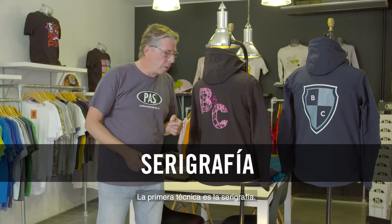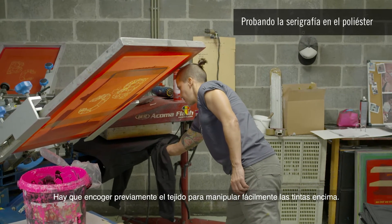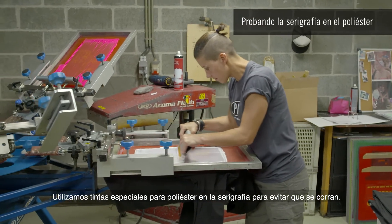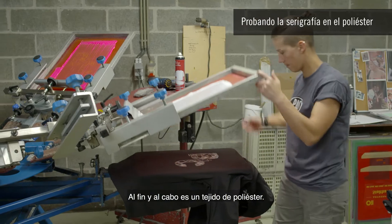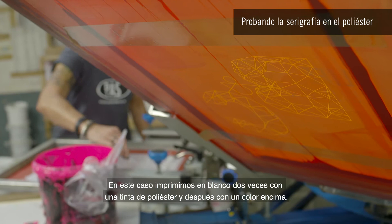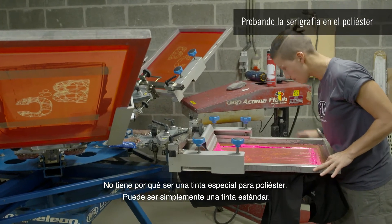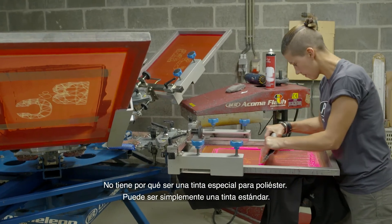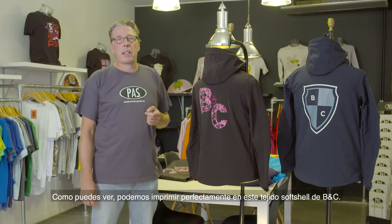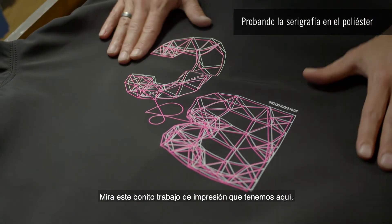Today we tested two different techniques on BNC softshell jackets. The first technique is screen printing. The fabric must also be pre-shrunk for easy handling of the inks. On top, we use special polyester inks for screen printing to prevent bleeds — after all, it is a polyester fabric. In this case, we print white twice with a polyester ink and then a color on top; this does not have to be a special polyester ink, it can simply be standard ink. As you can see, we can print perfectly on this BNC softshell fabric, producing very fine details and very bright colors.